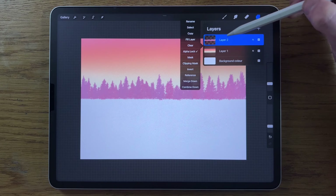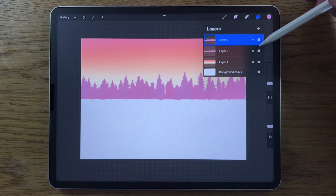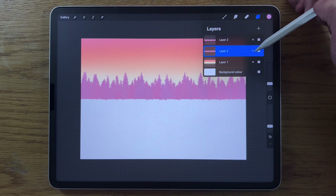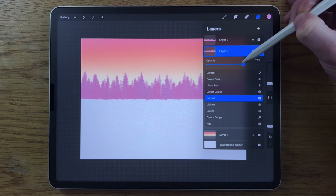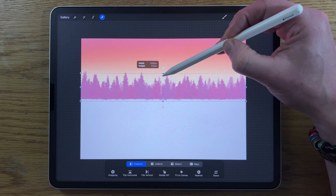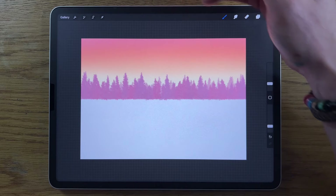Tap the layer again and turn off the alpha lock, then slide and duplicate the layer. Go to Transform, flip it horizontal, then deselect. Go back to the layer underneath, tap the little N, and scroll the opacity down to about 70%. Then on Freeform in Transform, pinch it down a little so the background trees aren't higher than the foreground ones — this pushes them back and increases the sense of depth.